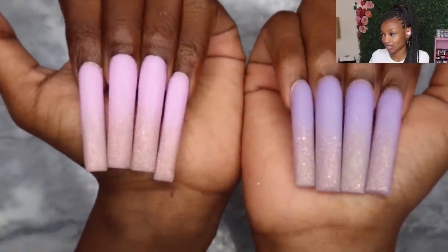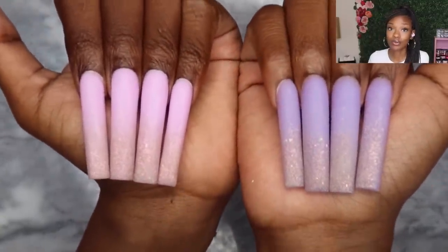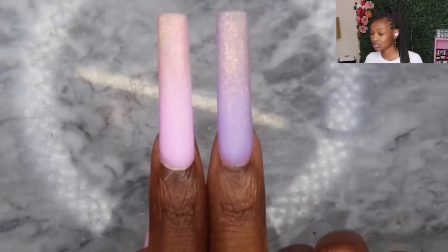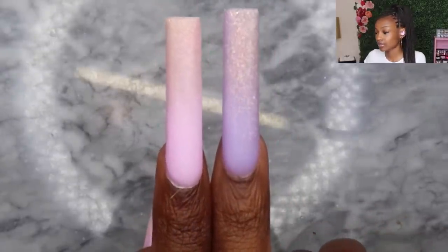After filing I buff my nails to get all the scratches off. I'm not gonna lie, I was about to quit at this point because I did not like the way this looked — the pink is really really bright and I don't know if I like that against my skin tone. There's literally no do-overs at this point; the deed is done. I have to move on because I don't have time to redo anything.